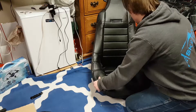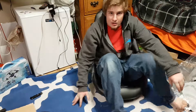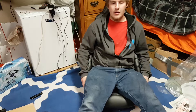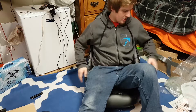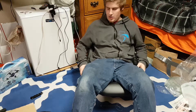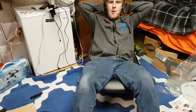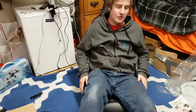Oh, it's comfy. Yeah, it's not bad. Kind of sit back and relax — okay, that makes the seat a lot comfier to have this cover on here.